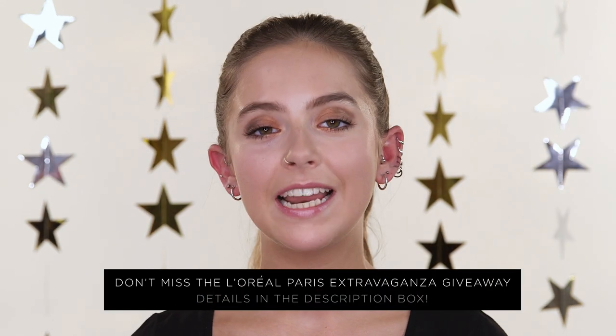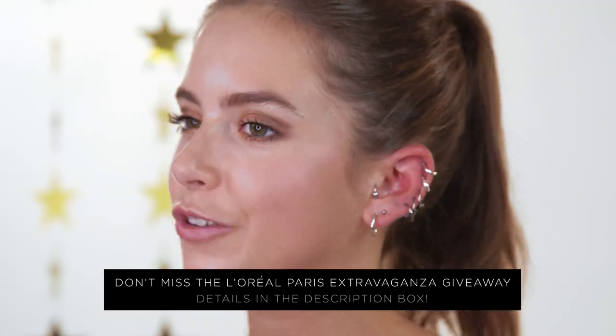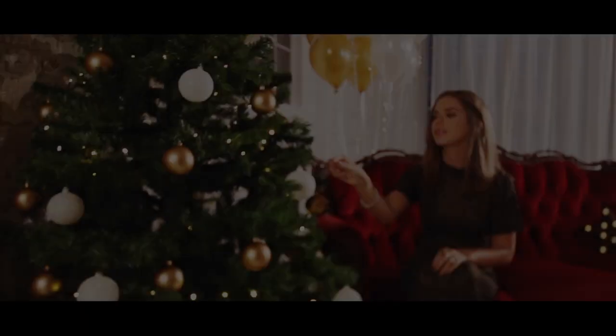So my makeup's all done. If you want to recreate this look, a link to where you can buy the L'Oreal Paris Golden Extravaganza makeup box will be in the description box below. Click the eye to see more beautiful looks from the extravaganza collection. Now I'm ready to reveal my party look for the festive season. Thank you.